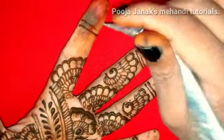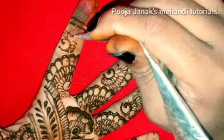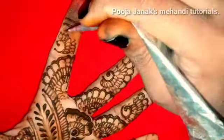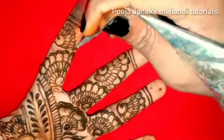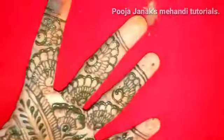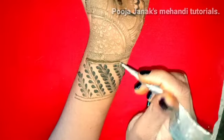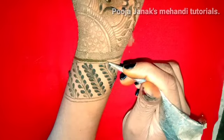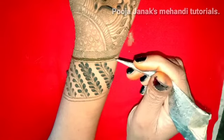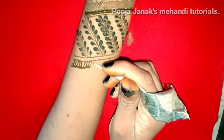Now look at fingers — we have used a basic pattern here. We don't have to do anything too complex. Now look at the fingertips — we will fill the tips. Some people prefer to fill the tips, so if you want to fill the tips, please go ahead and fill them.